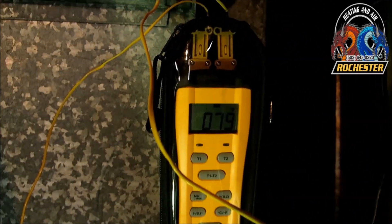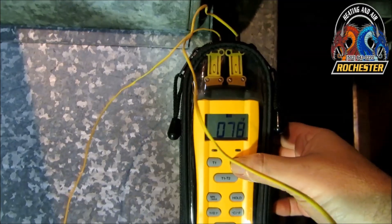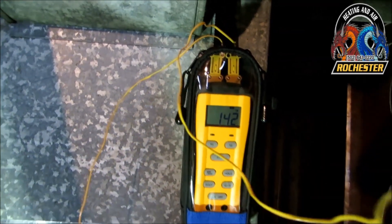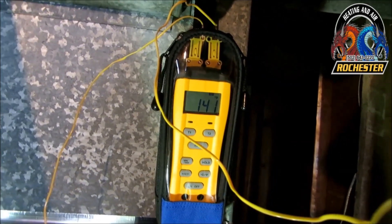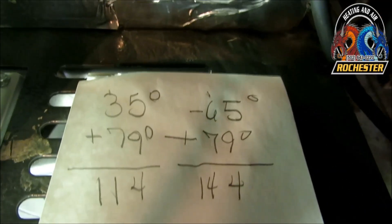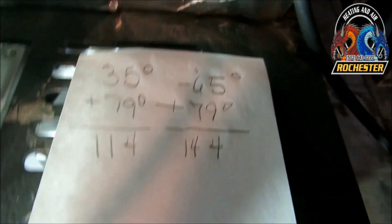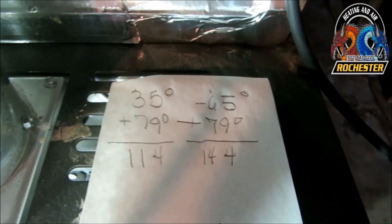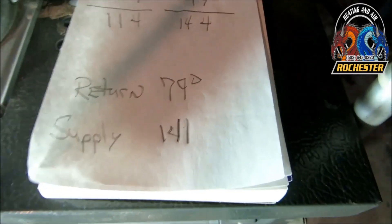We're still looking pretty good. Let's go ahead and do our temperature differential — our split here. It looks like we're running 79 on our return. Let's check out our supply — I've been running anywhere from 141 to 142, I'm going to call it 141. We figured out we had a 35 to 65 degree split from our data plate. You add your return temperature to it, and your supply — if it was running perfect — would be dead center of that. It looks like we're within the parameters this time at 141, so I'm going to call it good on this one.